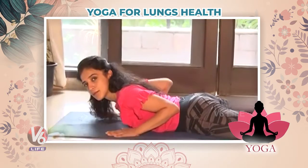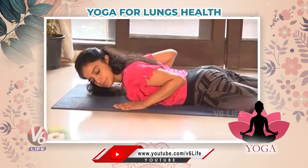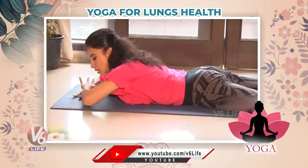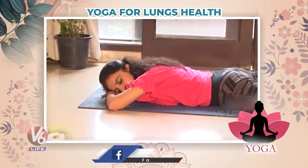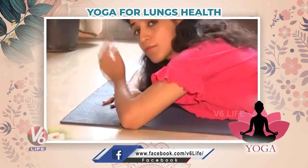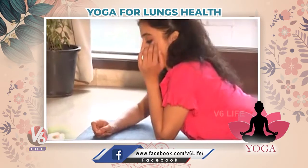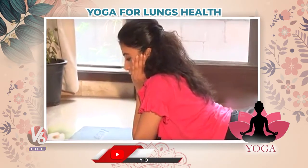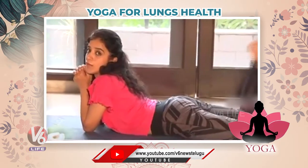Relax. Now last — Makarasana. Keep your hands like this, first relax yourself. These five asanas are very good for the improvement of your lung health. Now in Makarasana, bend your legs — this is also very good massage for your abdomen.